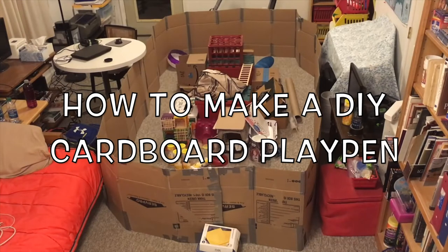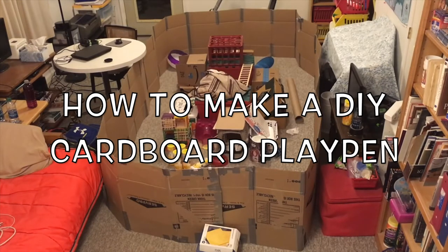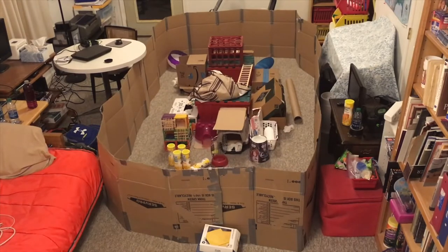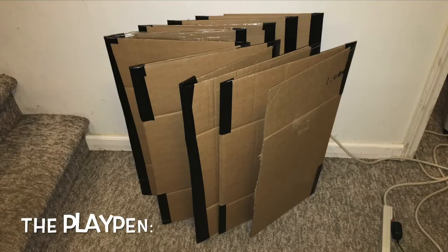Hello, it's Shadow the Rat and today I thought I'd do a voiceover of my video on how to make a DIY playpen for rats. The first thing you'll need to do is gather some materials. I use various cardboard boxes, gorilla tape or duct tape, scissors, and four large binder clips.